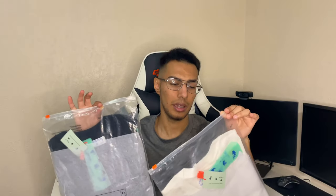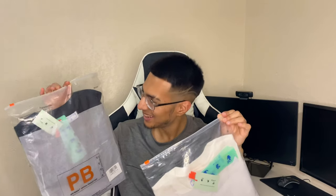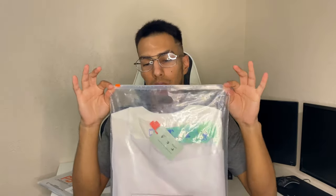So as I said, we got two pieces today to show you guys. They are both off-white, so I definitely appreciate that. We're gonna be taking a look at the white shirt first. By the way, both of these are size small.